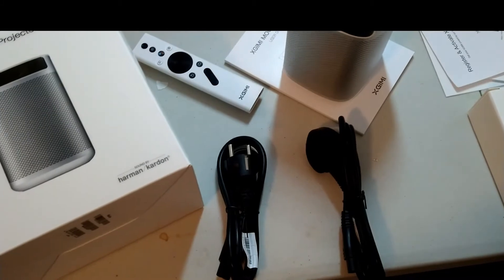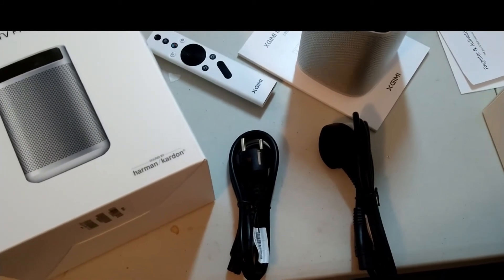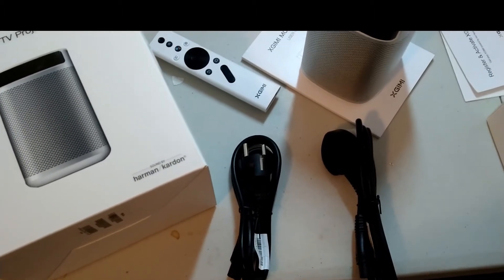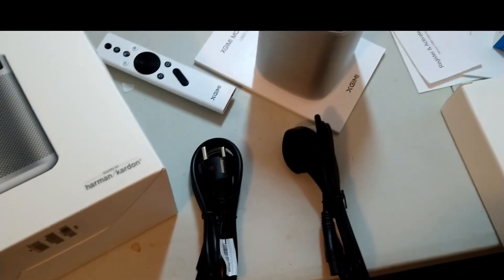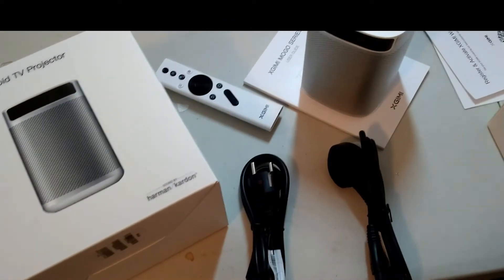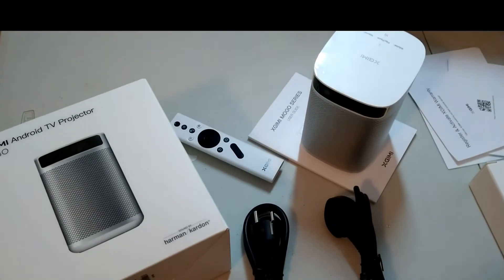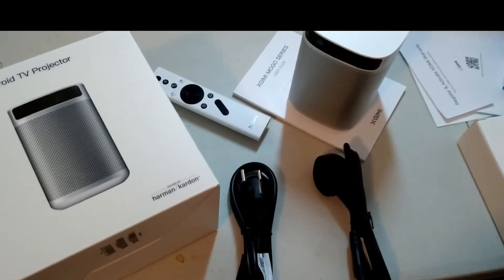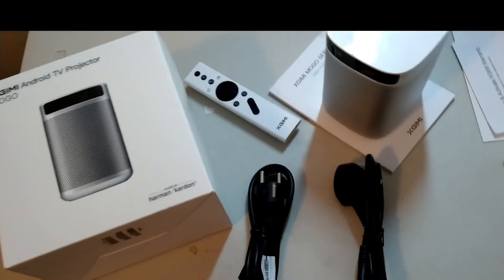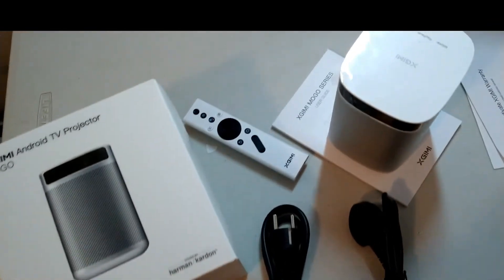It has a quad-core CPU, 2GB RAM, and 16GB internal memory. It also has dual-band Wi-Fi and Bluetooth 5.0. The Android operating system is version 9, and it also supports Chromecast. The battery life is 10,400 mAh — if you charge it fully, I think you can use it for around three days. If I'm wrong, you can leave a comment.